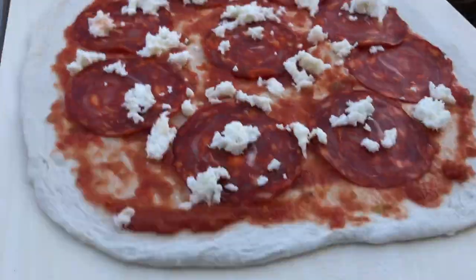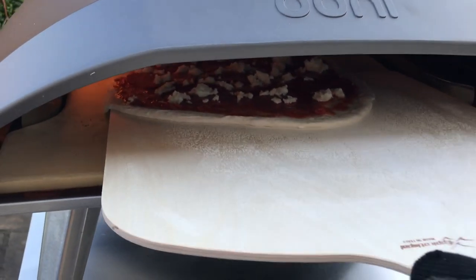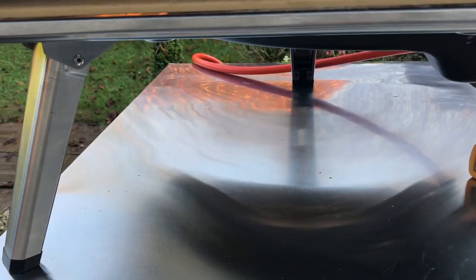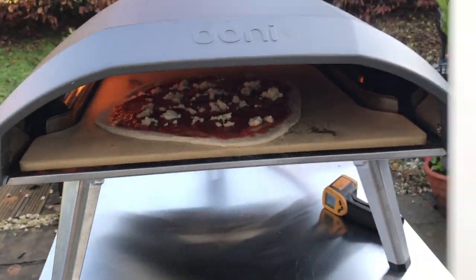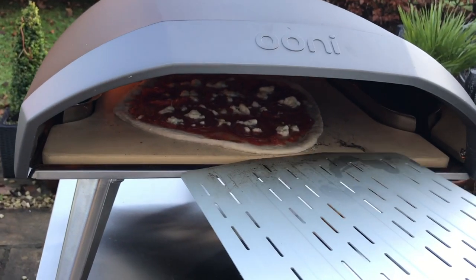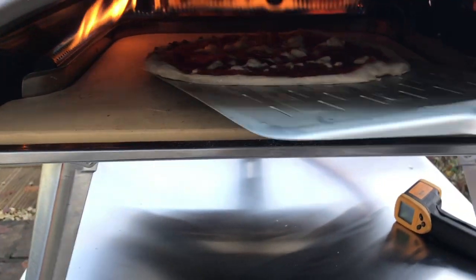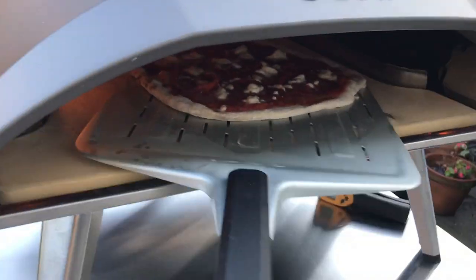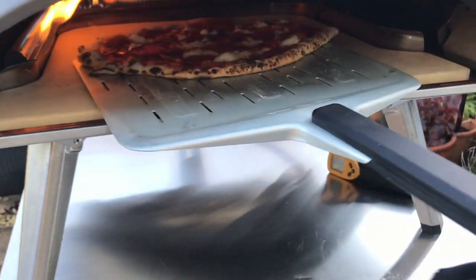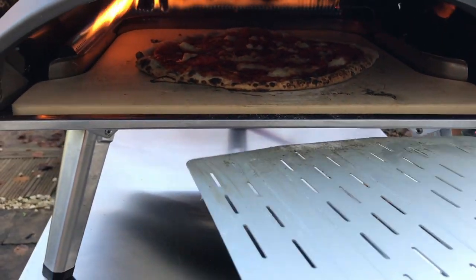And here it is. I used my new wooden peel. I'm using a square peel here only because I couldn't fit — I couldn't turn it really well with my small circular turning peel, so I'm using this one. What is happening is that I'm filming with my left hand and I can't pull the pizza out to turn it, so I'm turning it with the square peel.